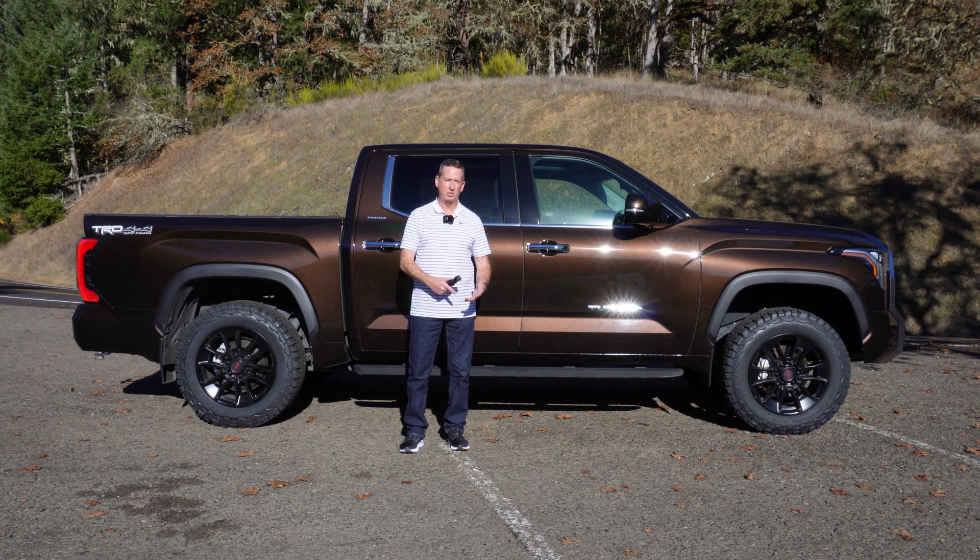I want to give you a quick inventory update. We just got our last round of allocations in last week, and we saw more hard-to-get vehicles in this round. We didn't see any 1794 Edition — that still seems to be really hard to get — but we did get a lot more hybrid models, more Limited and Platinum on the regular gas version, and some hard-to-find features like rear air ride suspension and panoramic sunroof. Those are the trucks people are looking for, so as potential customers waiting on a truck, that's something you want to know.